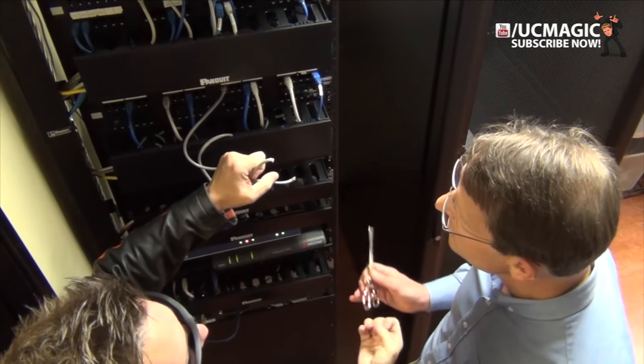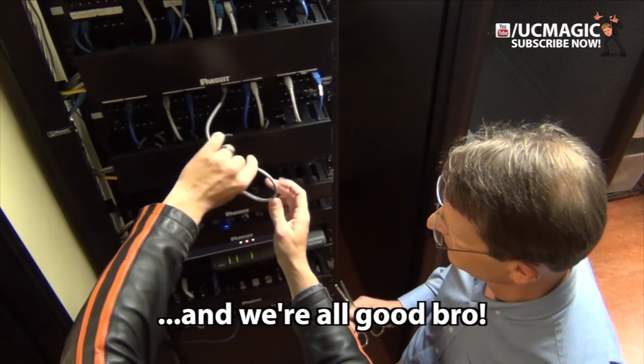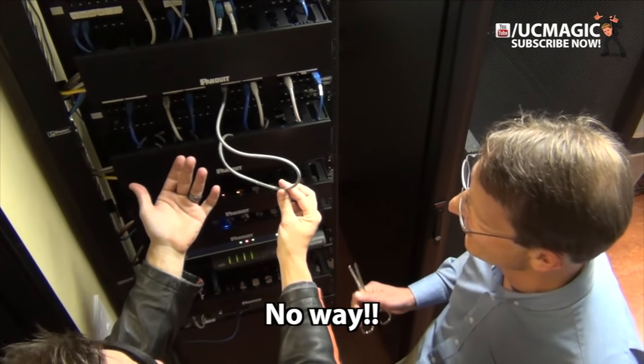Hold that. Watch this. Look. I'm just going to rub it. Watch. Look. And we're all good, bro. No way.